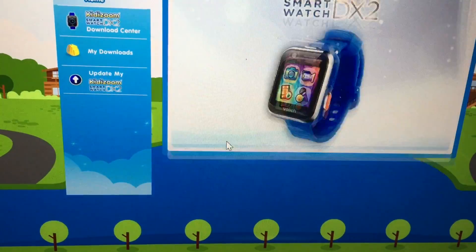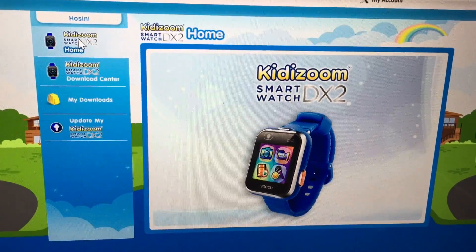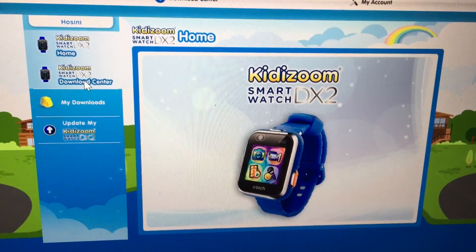Right on the top sidebar it says: Download Center, Home, My Downloads, Update My KittyZoom DX2 Smartwatch. We click Download Center.